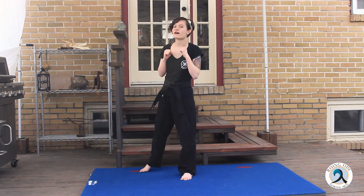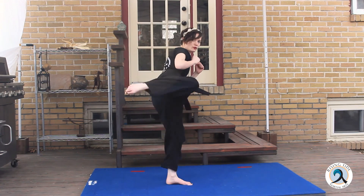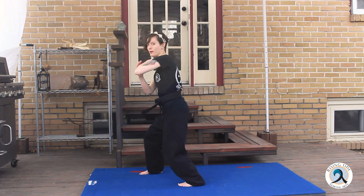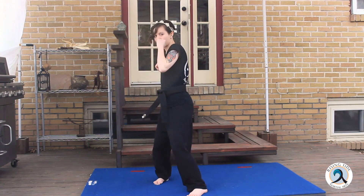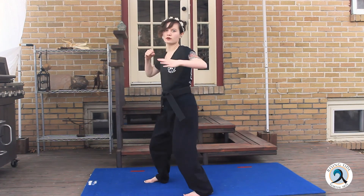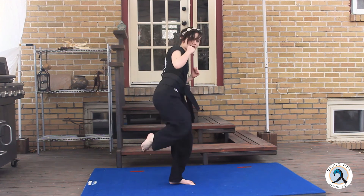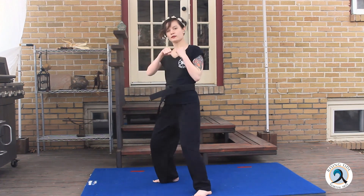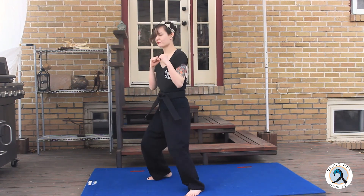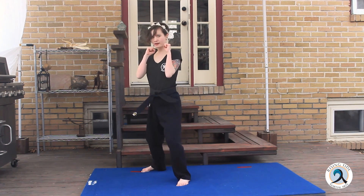Now let's move on to five and six, which end in an elbow strike. Number five: right kick, hook, cross, elbow. Number six: switch, left kick, cross, hook, right elbow. Let's do those two more times. Number five, number six, number five, number six — remember your breathing.